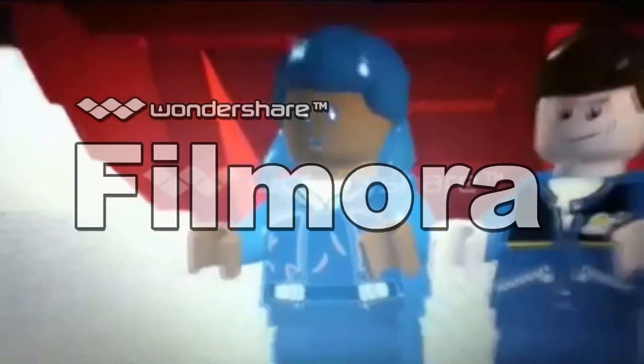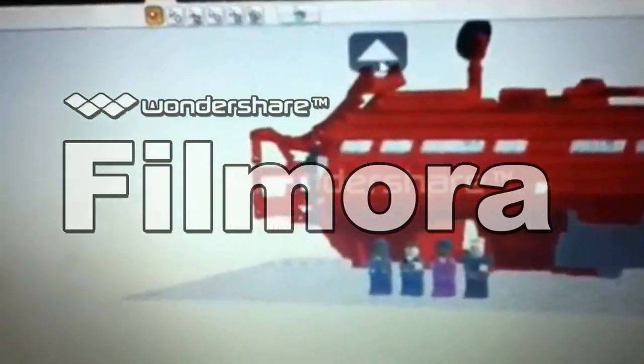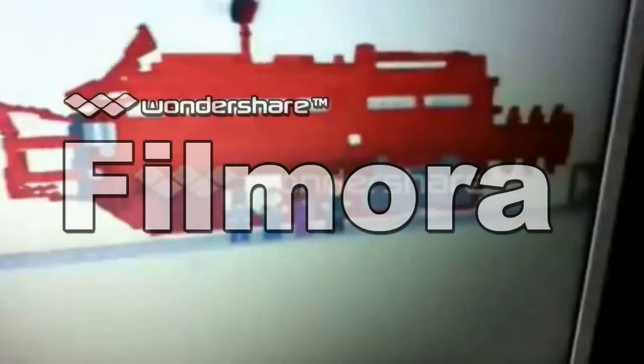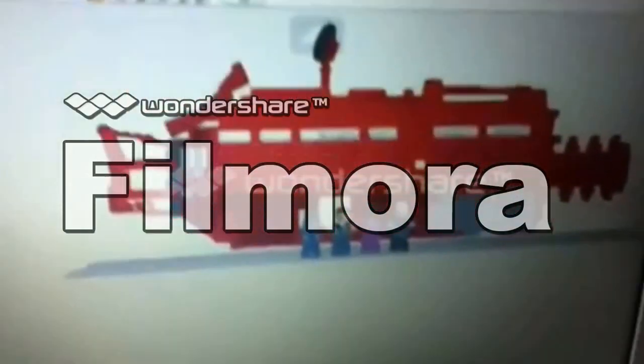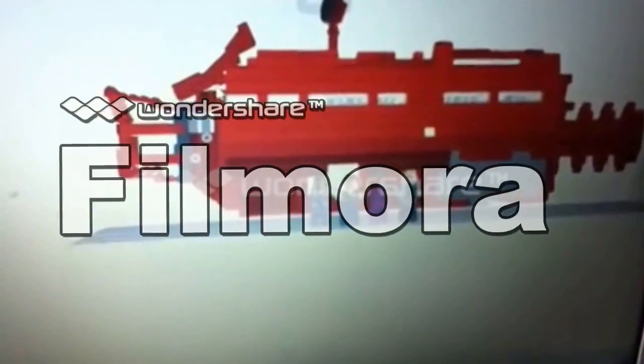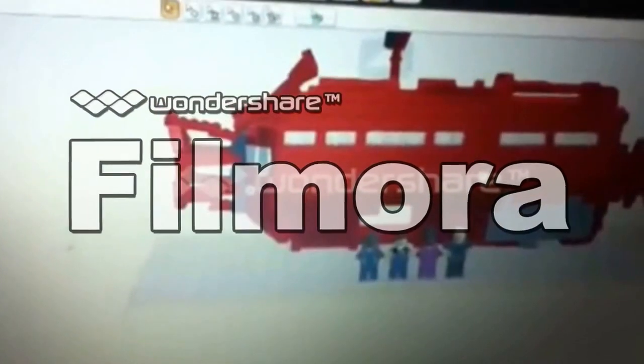So, we have it — my Red Dwarf spaceship. It's classic, so don't go complaining saying it looks nothing like the one you see in series 10. This is classic Red Dwarf. And they've got gaps — it's not supposed to be there, but it's the only way I could design it.